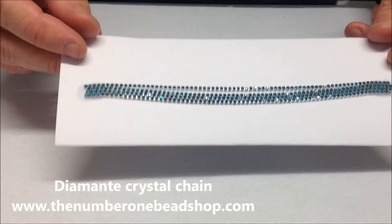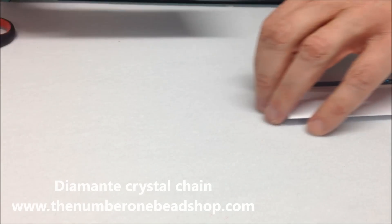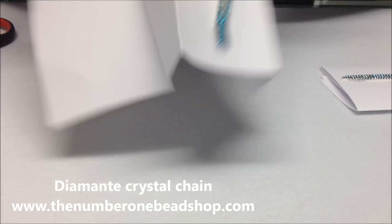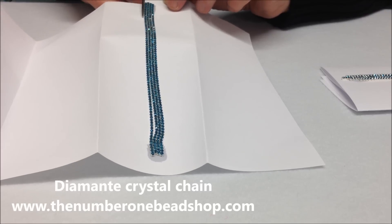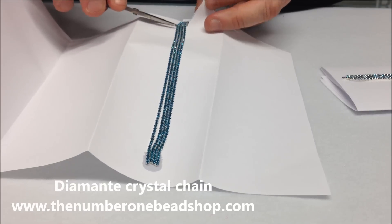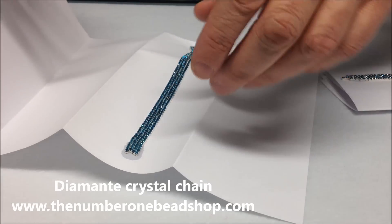This one here I glued about 10 minutes ago. As you can see the glue's already set. Just move this one out of the way. Now what we want to do here is open up the piece of paper and cut off the excess.